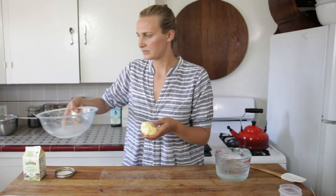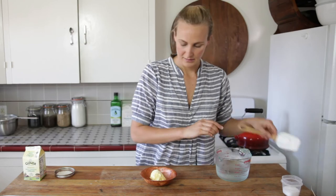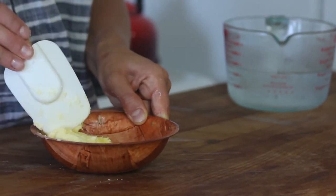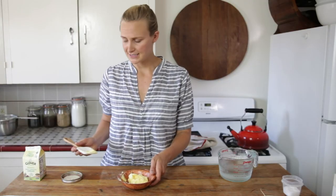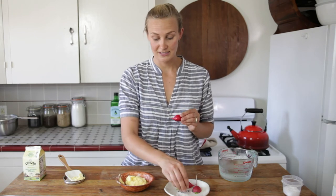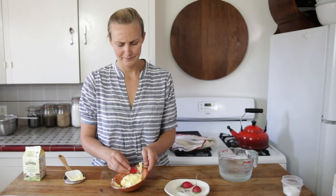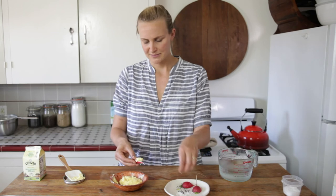This looks great. Now we have our beautiful butter. I think everything's better with a little bit of salt, so we're going to put a little pinch on there. This beautiful butter is ready to enjoy. I highly recommend slathering it on some hot, crusty bread. Or my personal favorite is dipping some radishes in it with a little bit of flaky sea salt — it is just the best thing in the world. A really great crudité platter if you're having people over.